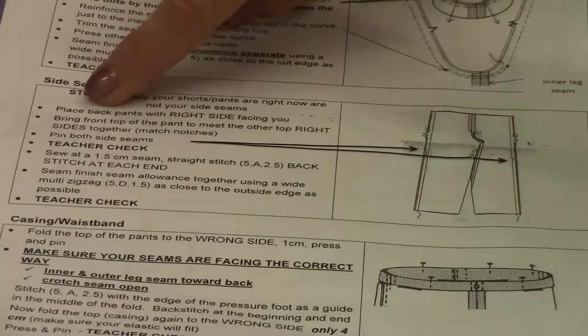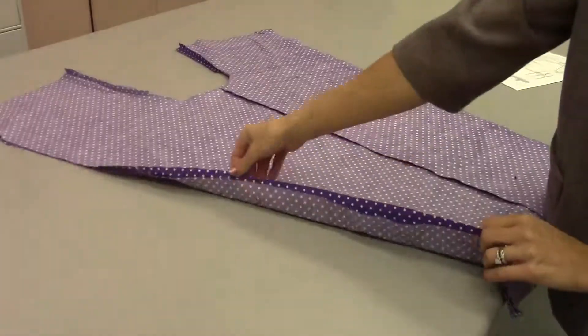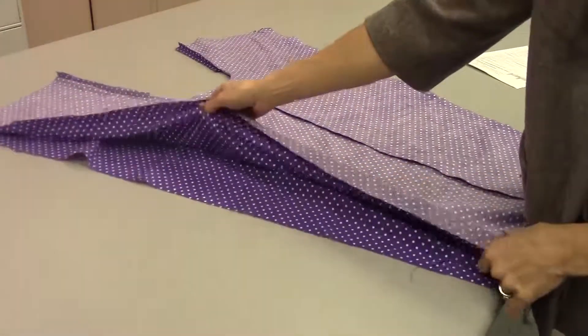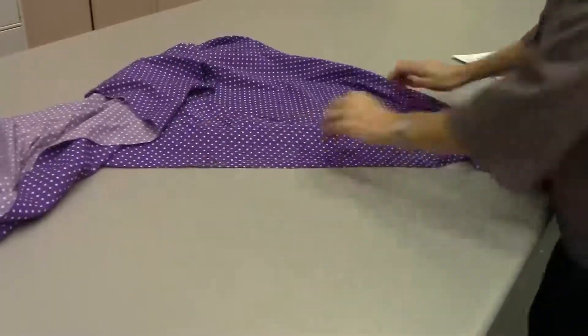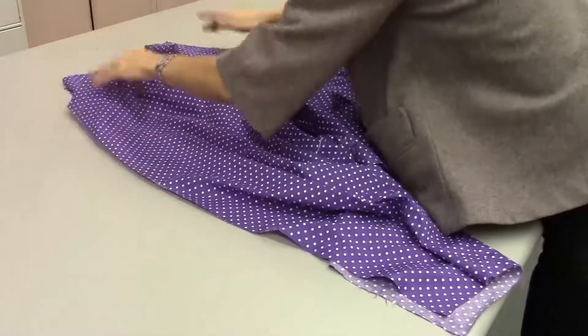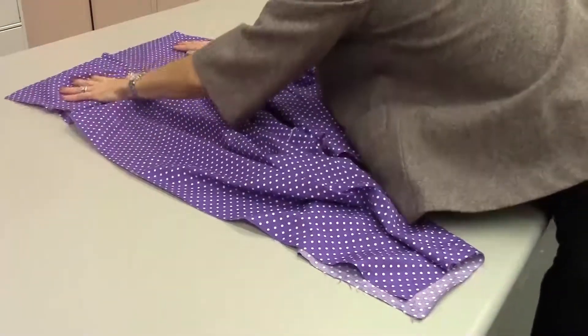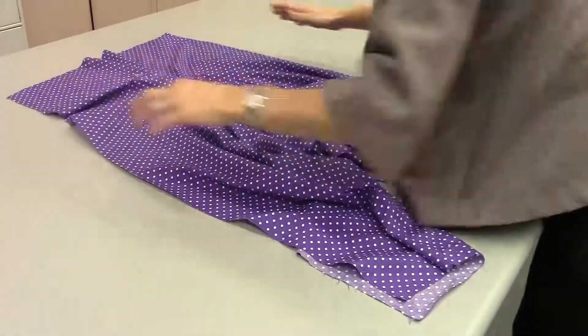What we need to do is place the back pants with the right side facing you. Open up our back pants — or it could be the front, it doesn't really matter. Here's my back, there's my hole. Have that facing you.